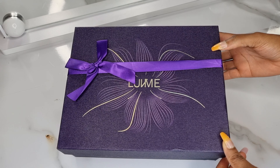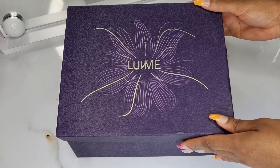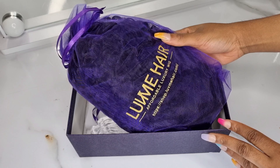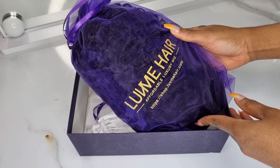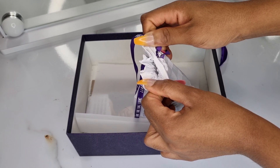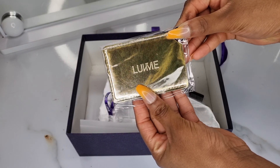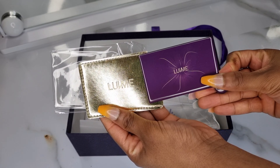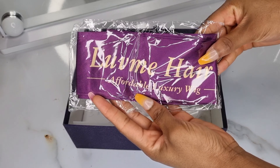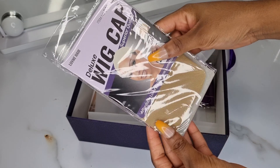First thing first, let's go ahead and start with the unboxing. Obviously, when you receive the box, this is how it looks like, and when you open it, you're going to see a purple bag where the hair came in. But now let's focus on this small white bag and what I received inside: a HHS control brush, an amazing small mirror, a Love Me Hair affordable luxury wrap, and jewel caps.